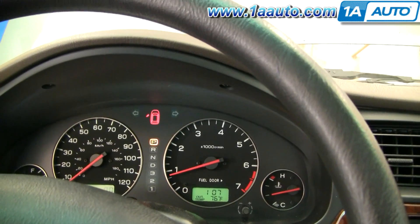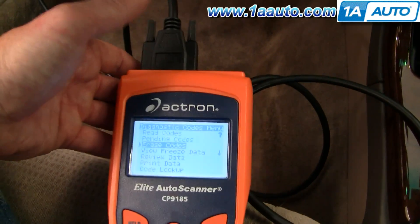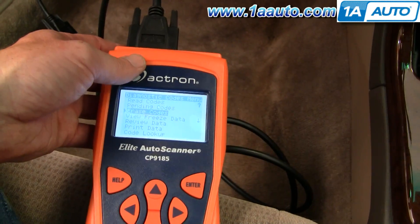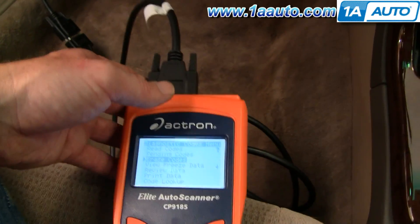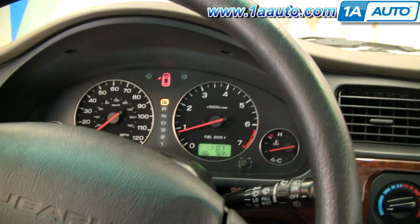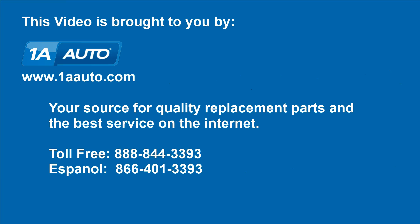That's pretty much what happens when you get a check engine code on your vehicle. You take it to your shop, they run a scanner on it. If you do some of your own work, these scanners can be had for $200 to $250 and they are invaluable — you can help friends out as well. They run the scanner, get an idea of what's wrong, do some troubleshooting, and fix the problem. We hope this helps you out. Brought to you by 1AAuto.com, your source for quality replacement parts and the best service on the internet. Please feel free to call us toll free, 888-844-3393.